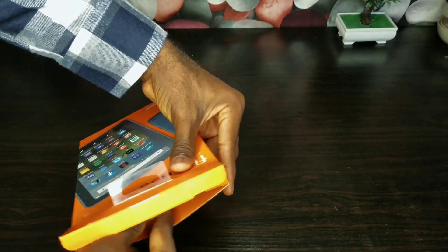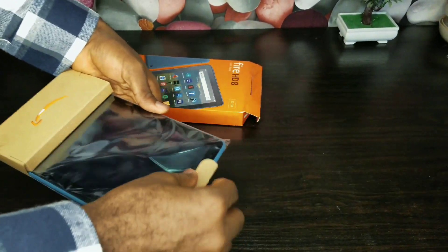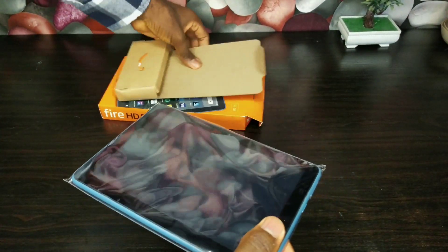We got this Amazon Fire HD8 — this is a classic budget tablet, so we just want to unbox it and see how the thing is going to be.